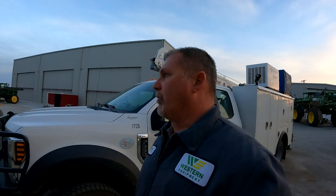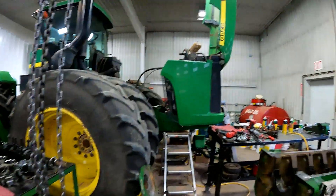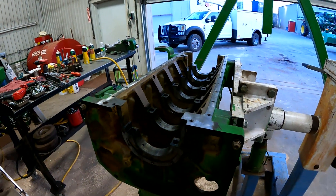Hey guys, Larry the tractor guy here. This morning we're at the shop and I want to look at an engine we've got torn apart and talk about rod and main bearings on a crankshaft, and show you what that looks like. Here we are in the shop — we've got this 9300 with the engine pulled out, as you can see, with the block here on the engine stand.